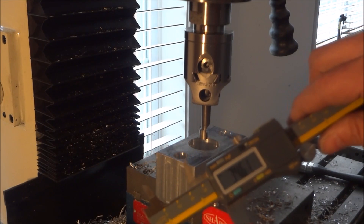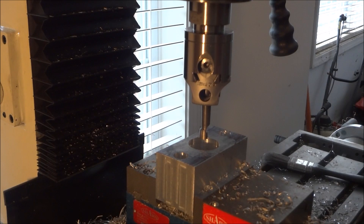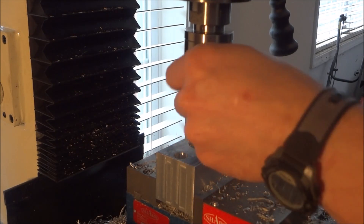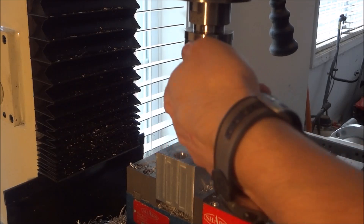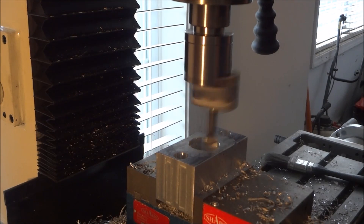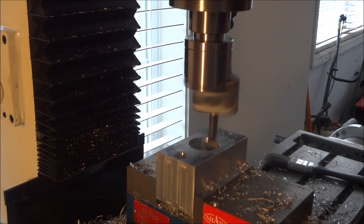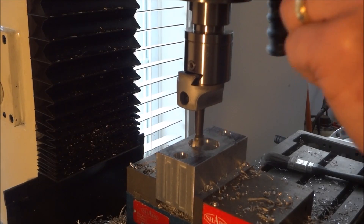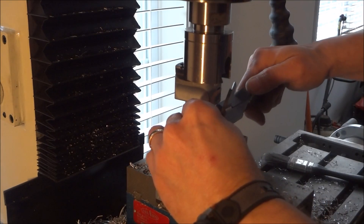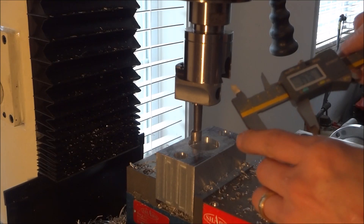By a quarter turn we moved it 0.4. I'm going to go just a little bit more and then check it. That's 34.7.